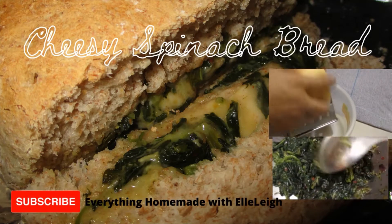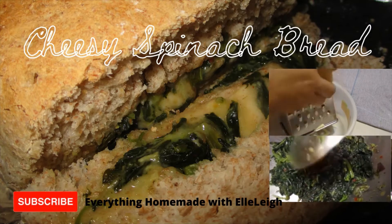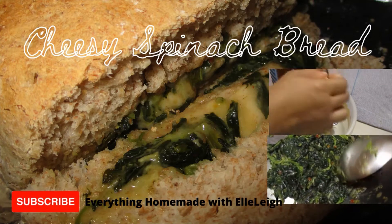Hi everyone, welcome back to my channel. Today I'm going to show you how I made this delicious cheese and spinach soft loaf. Don't forget to subscribe for more — let's get into this recipe now.